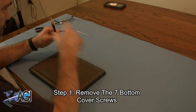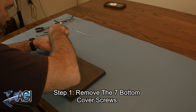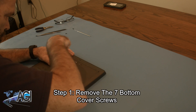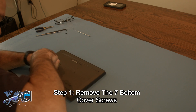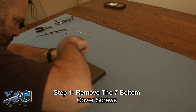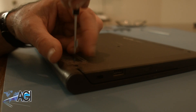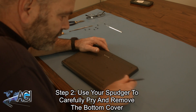The first step will be to remove the seven bottom cover screws. Next, you will use your spudger to carefully pry and remove the bottom cover.